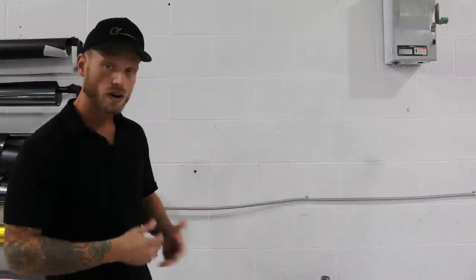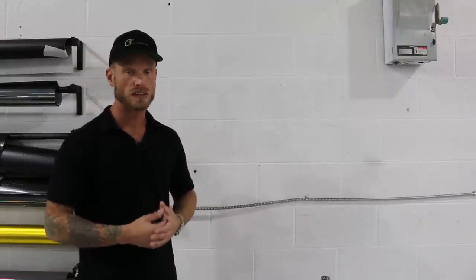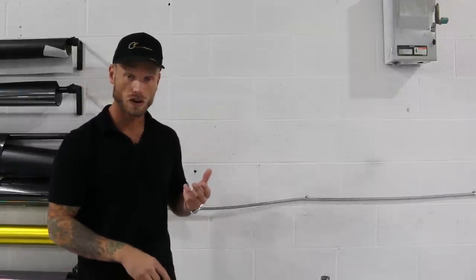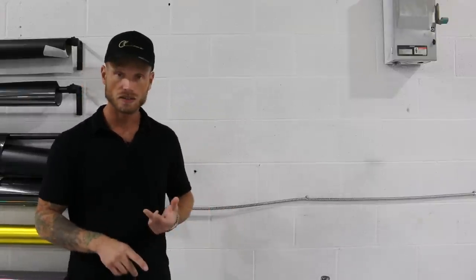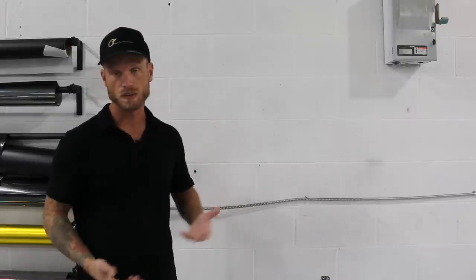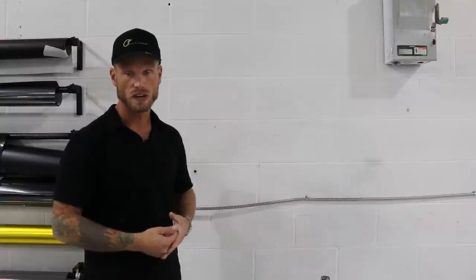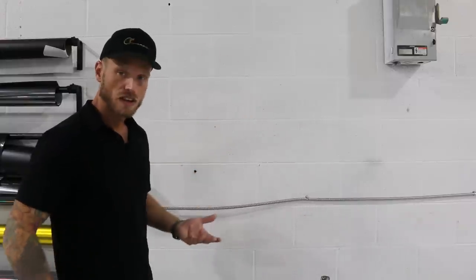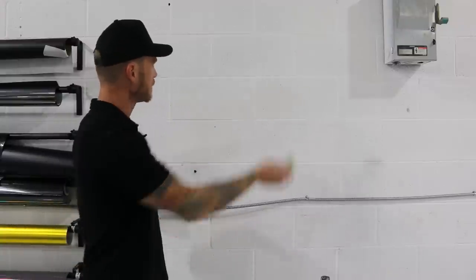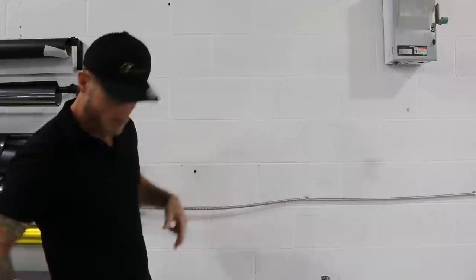First of all we're going to need a couple of things. Everything I'm using today you can find in the description below with links to Amazon. We're going to be using 70% isopropyl alcohol, microfiber cloth, heat gun, a blade for cutting, a glove potentially, and a squeegee. The squeegee is going to help us lay this down faster, while the glove will allow us to push into the indentations a little bit easier.